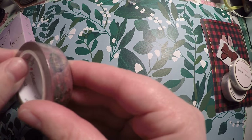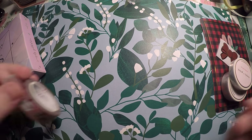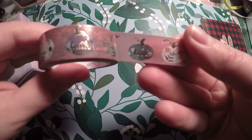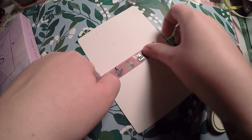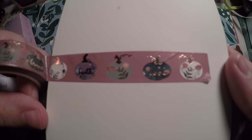I was going to try to open it, and this time I did go ahead and open it up so you can see it a little bit better. It's got these cute little pumpkins on it. I know sometimes it shows up better on a white surface, so there you go — you've got some foiled pumpkins.